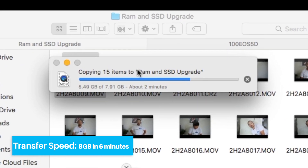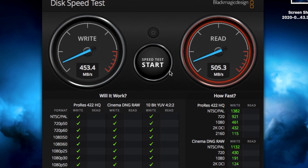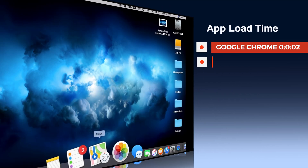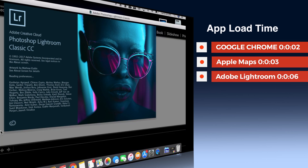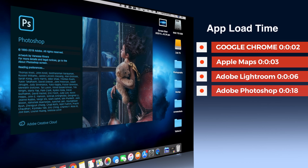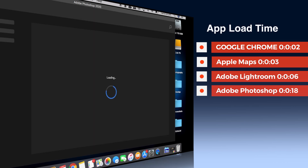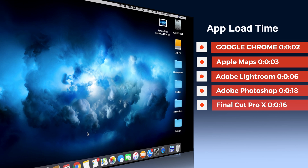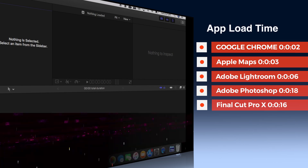It took about six minutes to transfer an 8GB file. For the disk speed test, it used to be 25 with the hard drive, but now it's 453 read and 505 write. For app launch times: Chrome opened in two seconds, Apple Maps in three seconds, Adobe Lightroom in six seconds. Photoshop took the longest — about 18 seconds — probably because of a large file loading in the background. Final Cut Pro X took 16 seconds, which is expected for such a large application.